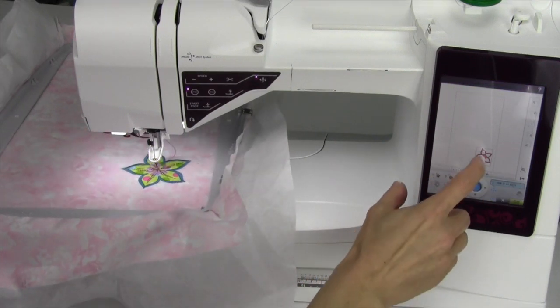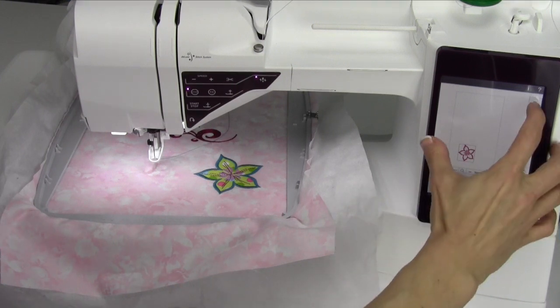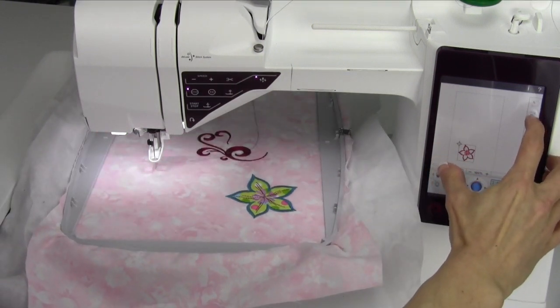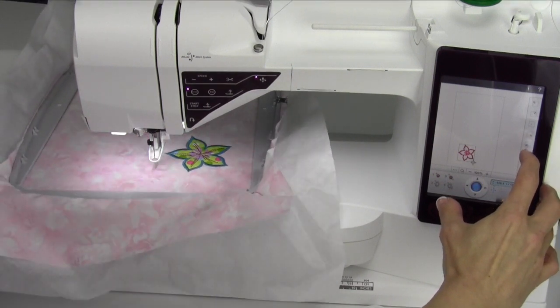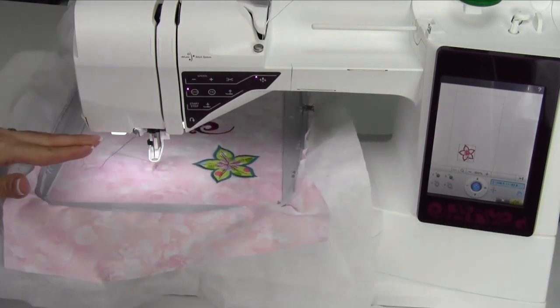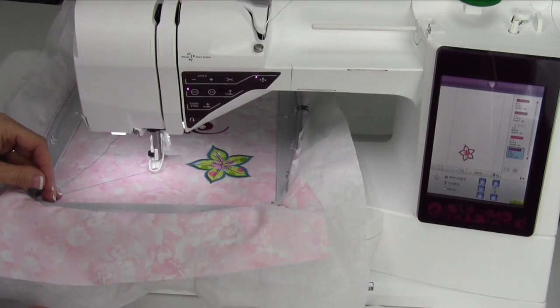Then we could even come over here and position the design to be over in this area. We can go ahead and check it to make sure we're still far enough from our other designs to actually stitch. Then when we touch okay, it will just stitch that final outline. We'll just do it real quick so you can see what it looks like.